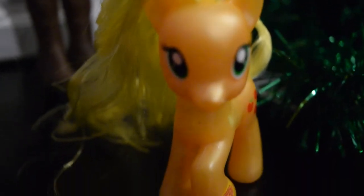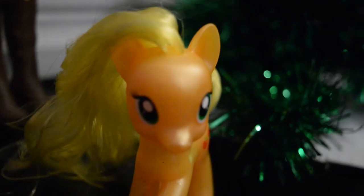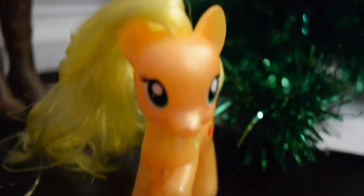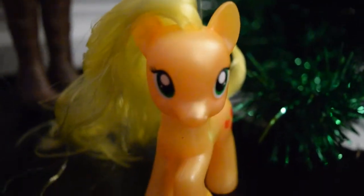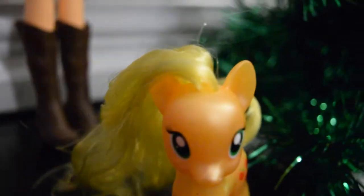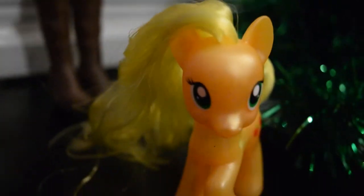Hey guys, welcome to Crafts to Thrower. In today's video I'll be reviewing the Applejack figurine that I got for Christmas. So Merry Christmas everyone, or Happy Holidays if you don't celebrate. Let's get to it.